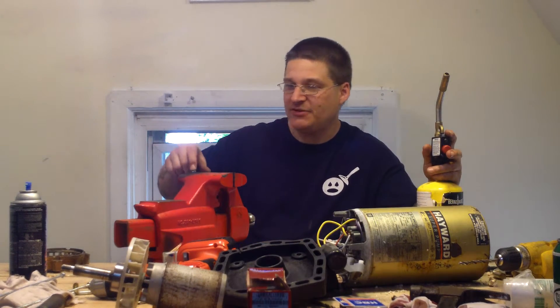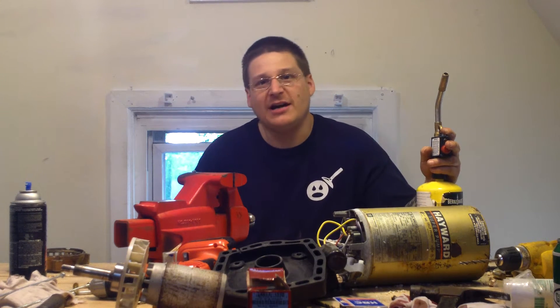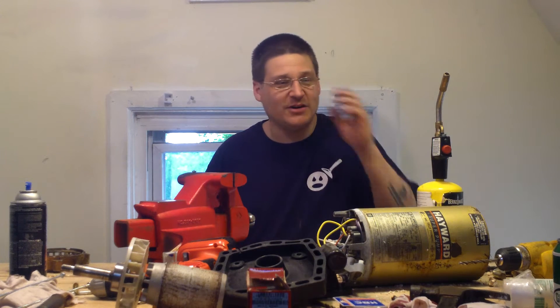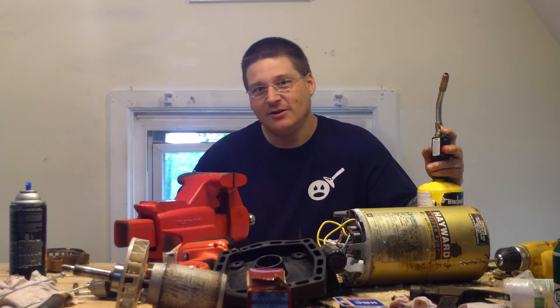Now what I'm going to do is heat the top of this up so it gets red hot, and I'm going to pound it down. Now you say to yourself, wow, that's kind of crazy, but where else are you going to need these through bolts? And you know what, this is how they used to do it in the old days. It's kind of funny, but you want to fix that pump and save $300 and not buy a new one. Why send your money to China? Do it the American way, man.